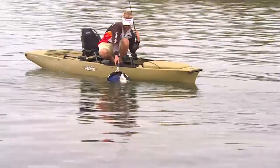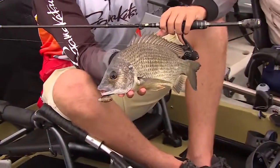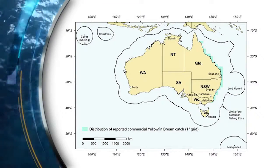The vast majority of recreational fishers in Australia don't need to be told that brim is one of our great staple fish species right down the east coast. Yellowfin brim occur from far north Queensland to the Gippsland lakes in Victoria.